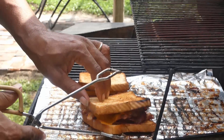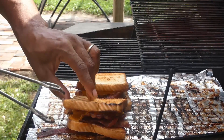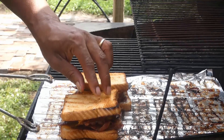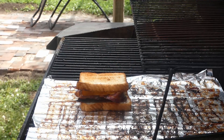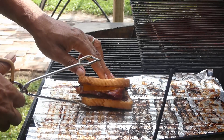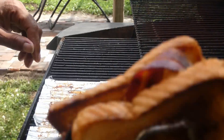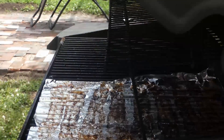Oh yeah, we gonna turn these up. I know y'all love bacon out there — I think everybody loves some bacon. Always remember, y'all: love, peace, and keep it grilling. See ya.